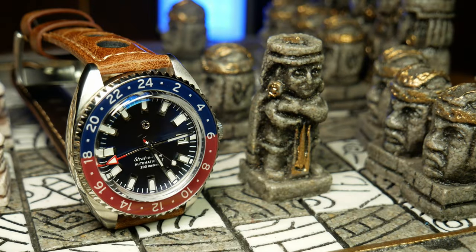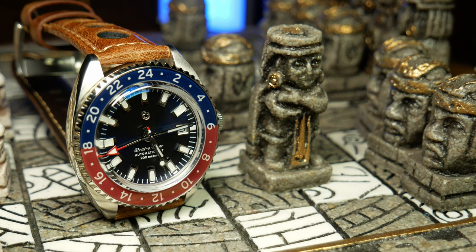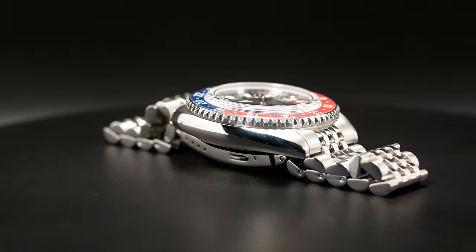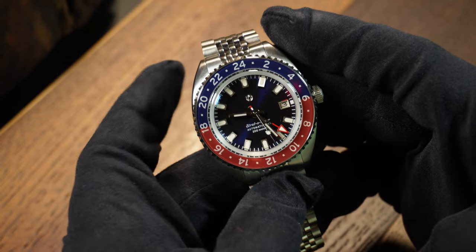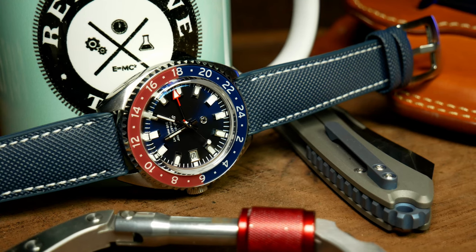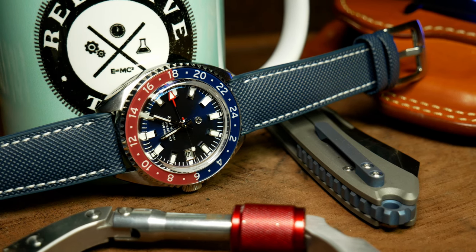Let's move on to the case itself, which is 316L stainless. The easiest way to describe this case is that it's a bit mini-turtle-ish, where you have these curvy flowing sidewalls paired with short stubby lugs. Looking straight down at the watch, the case itself is rather minimalistic — brushed top, no crown guards, and a very polished sidewall. Overall it's well done with a good finish, and the lack of distraction I think does help keep your focus on the bezel and dial. Although I can see some people having an issue with this simplistic case design, at least for the price.